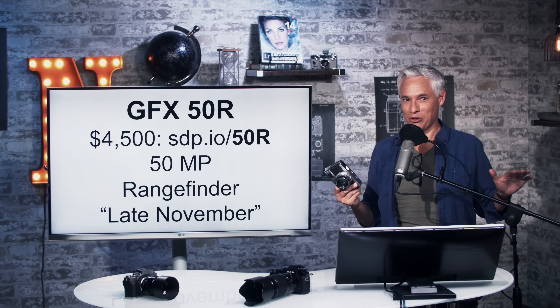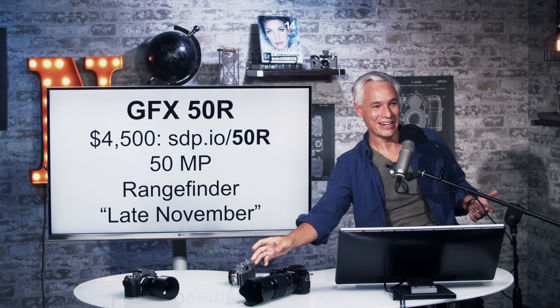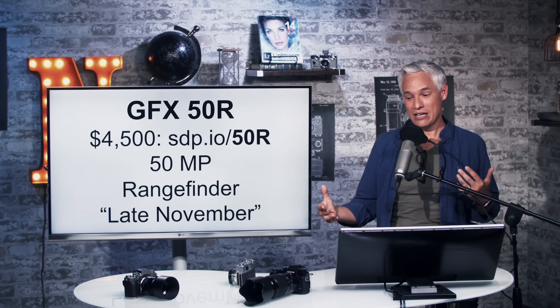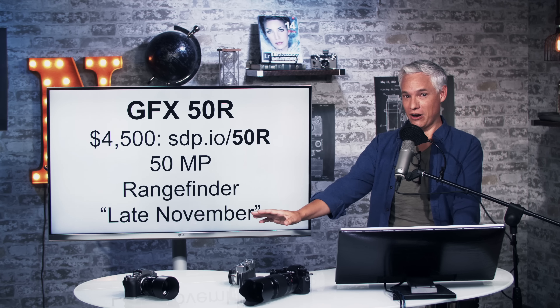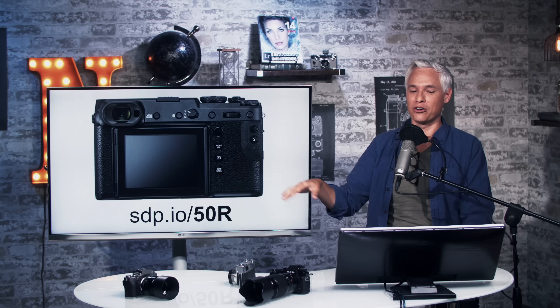A lot of people are complaining that they're left-eyed, and when they use a rangefinder it gets really awkward on their face — so it's not for left-eyed people. But if you love rangefinder cameras you probably already know that. If you like the viewfinder in the middle, this is not going to be the camera for you. But if you're a rangefinder person, you're probably very excited. Most people buying the GFX 50R are going to have a natural affection for rangefinders.